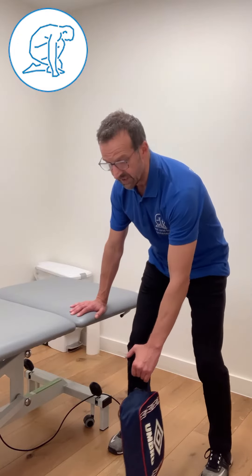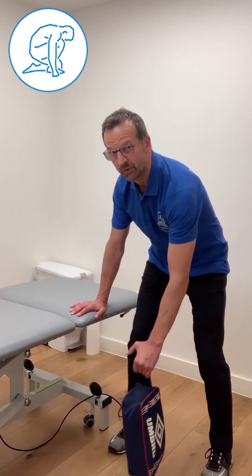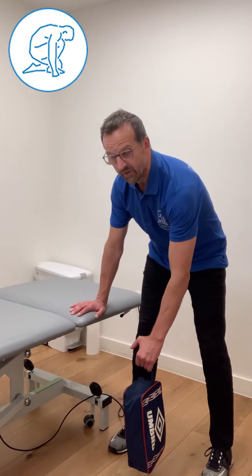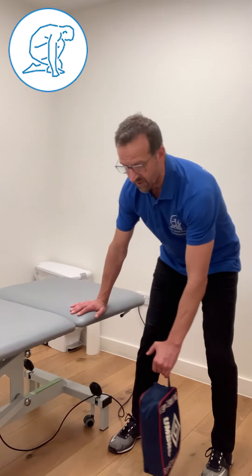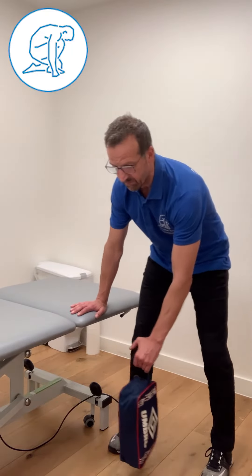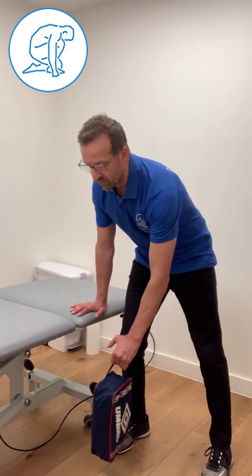Don't let your shoulder lead this — let the transfer of your weight lead that movement in the arm. That's why it's called the pendulum. You can go in a different direction too. It's my body weight transferring that's creating that movement in the shoulder, as you can see. The bigger I make the movements, the more movement you get in the shoulder.